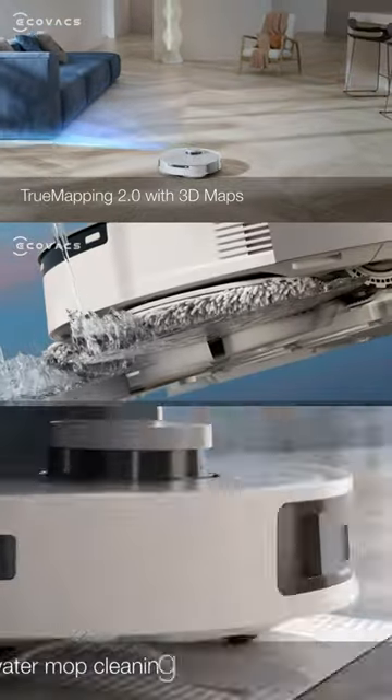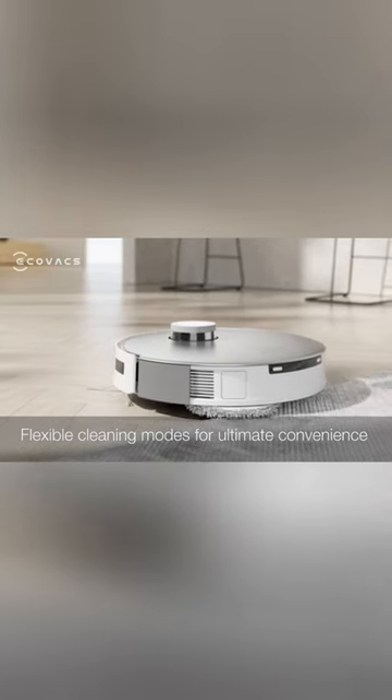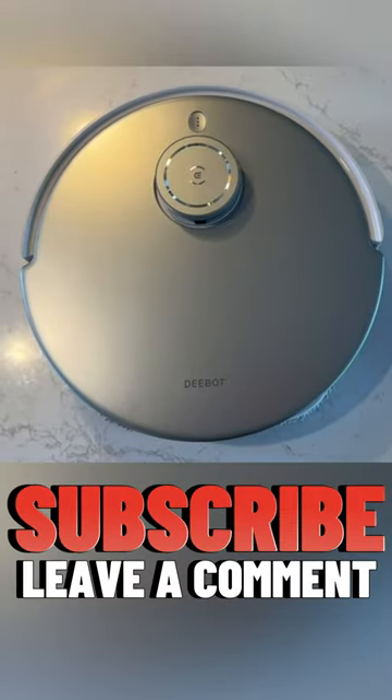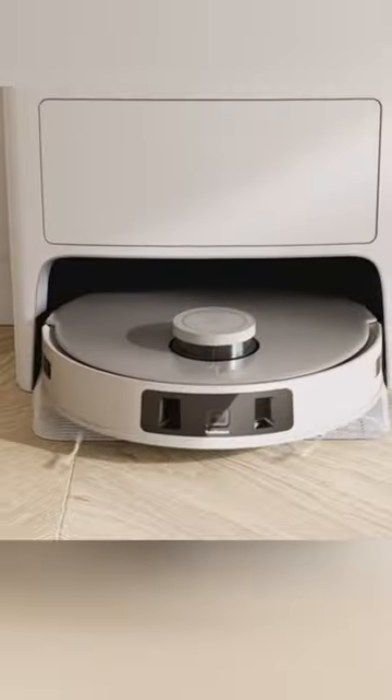It is equipped with a powerful 6000 Pascal suction system, OZMO turbo spinning mop with automatic mop lift, and True Detect 3D obstacle avoidance technology.